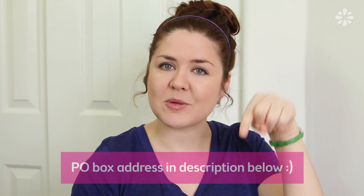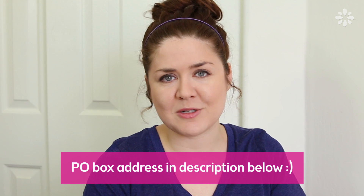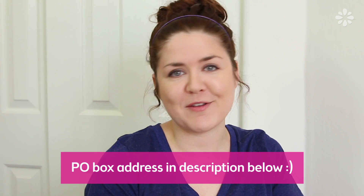If you've ever been curious if I have a P.O. Box, I do. It's always in my About section on my channel, but I will also put the address in the description below. Don't feel obligated to send me stuff — it's just there if you want to.